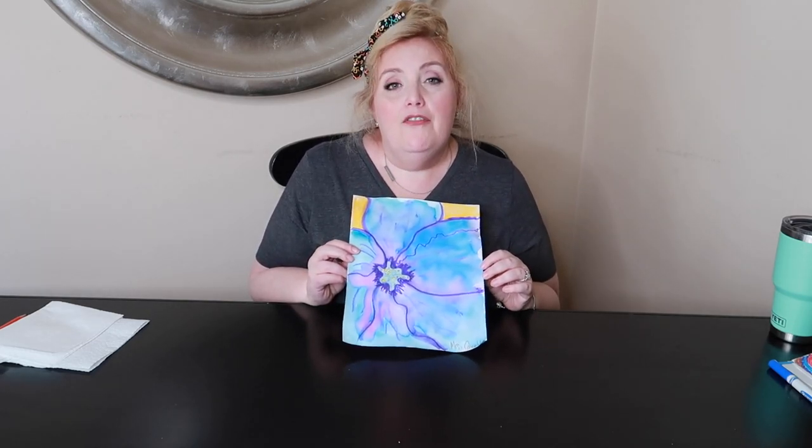For this lesson, we are making a flower inspired by Georgia O'Keeffe. Hopefully by now you have either read a book, watched the biography, or seen some information and looked at her beautiful, gorgeous flower paintings that made her so famous. Georgia O'Keeffe inspired flower painting. You don't need paints for this painting. Let's have some fun.